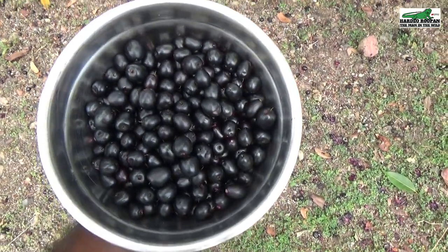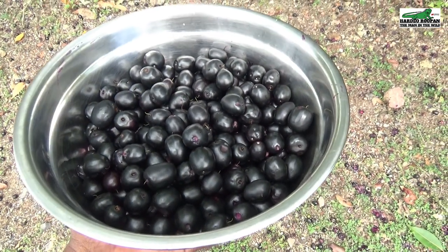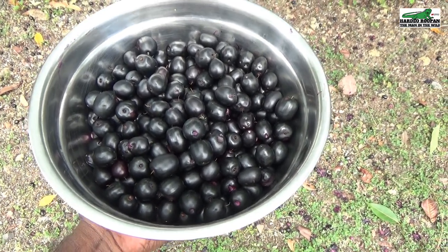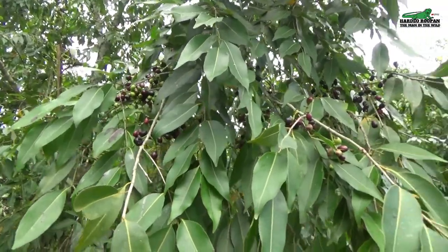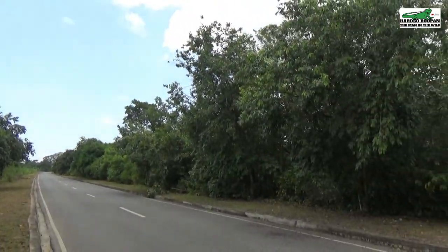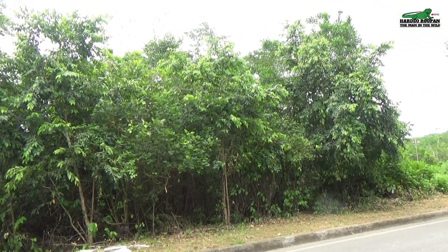Today I will be making one 5-litre gallon of wine. I have picked more than enough berries for what I am going to make, so I will be snacking on some of these on the drive home. I usually use one handful of berries to one litre of wine. This road cuts through the mangrove swamp of the area that I live. The Jamoon trees appear to have been planted on both sides of the road, but it was not man who planted these trees — it was the birds that fed on the fruit and deposited the seeds all along the roadway, creating this beautiful array of trees.